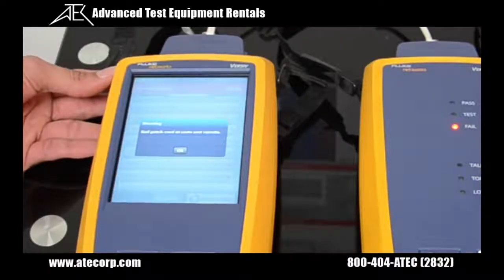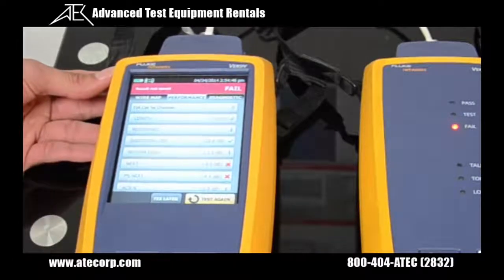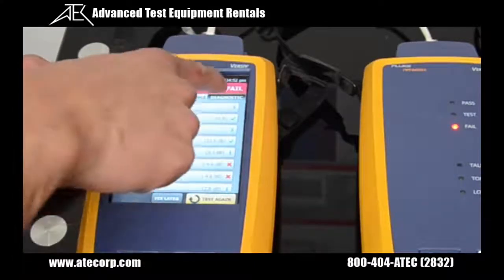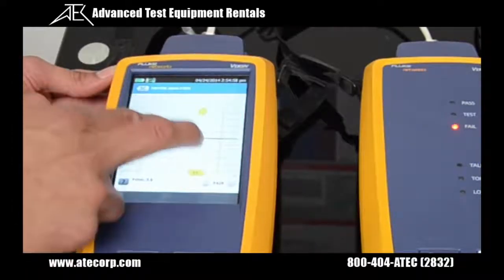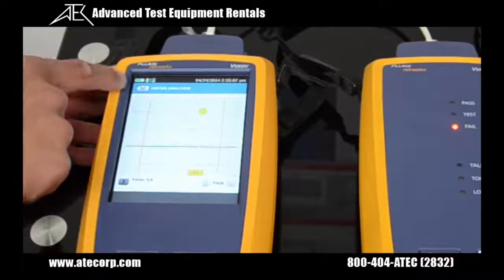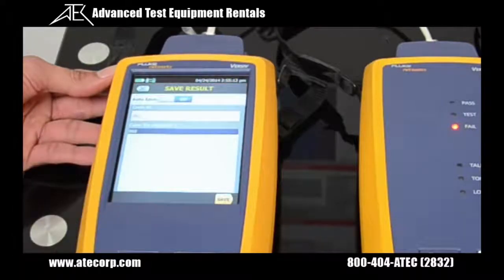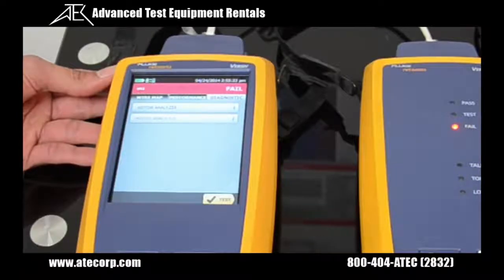It looks like it is telling us that this patch cord did not meet our specifications, so I'm going to press OK. It's going to show us which parameters failed. One neat feature about the DSX5000 is you could press the diagnostic button and look at the TDR and the TDX analyzer, so you could troubleshoot and actually zoom into your problem areas. It looks like there's an issue at about 6.8 feet, and that's the actual loss. You could continue testing by pressing the fix later button and saving your test result. That way you could test all your patch panels and then troubleshoot the bad ones at a later time.